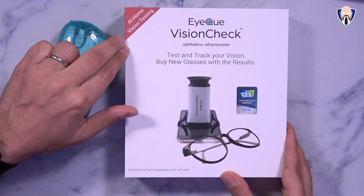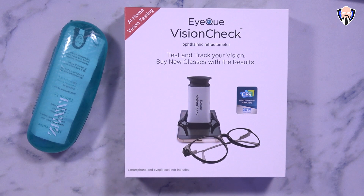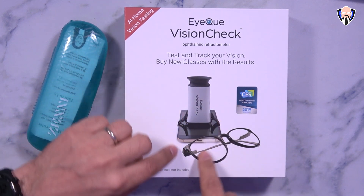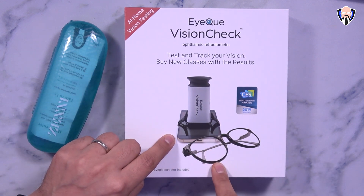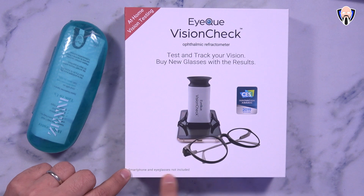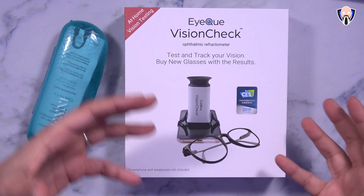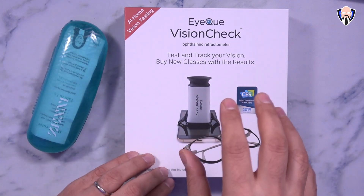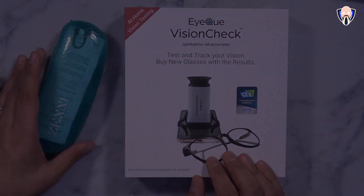So this is the IQ Vision Check — this is an at-home vision testing kit. It received the 2019 Innovation Award from CES. The kit itself has basically the measuring device as well as the strap. They do include some glasses for framing, but not an actual frame or the smartphone itself. You're able to actually track your information on this — it's not just a one-time test. You get it for $69 and you're able to track it over time. It is available on Amazon through their website, and I'll give you guys links in the description below.